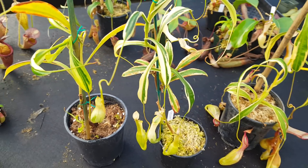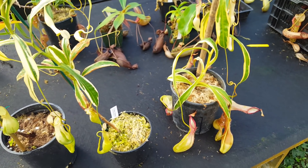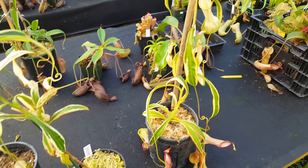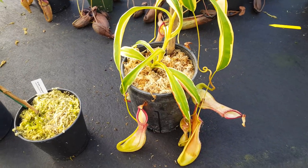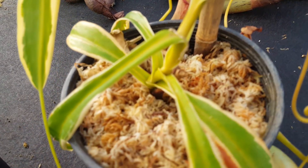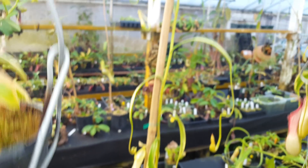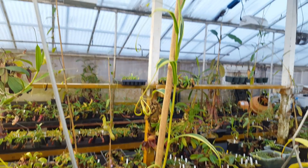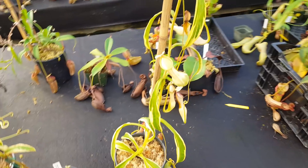One thing about this plant is it does tend to vine quite a bit. That's good in terms of propagation because you can get a lot of cuttings off of a vine. We actually took a number of cuttings recently, and you can see there was a secondary vine right there that we cut. But this one is already almost five feet tall right here. So luckily we should be able to keep vining and taking cuttings off of this.